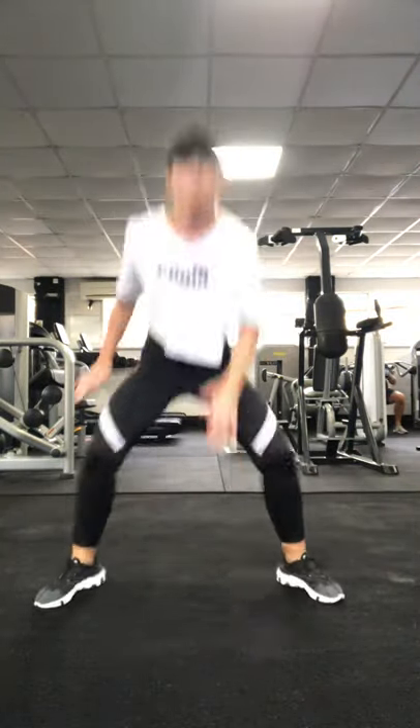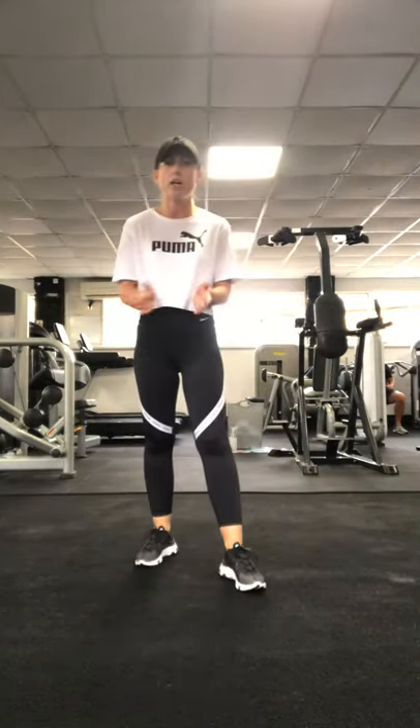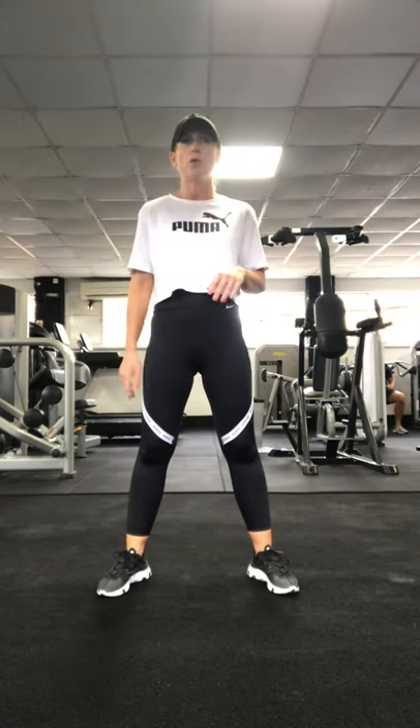The first move when we start is going to be squat jump floor punches. You can hear the music in the background — this is such a lovely gym. If you're local to Fairham, get down here, check it out. They do amazing HIIT classes and loads of amazing equipment. There's 10 seconds to go, so get revved up. I'm going to count you in and hopefully you'll hear the timer as well.